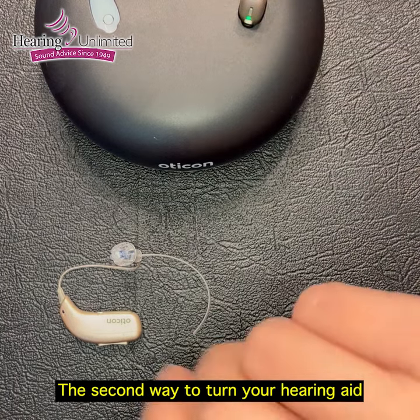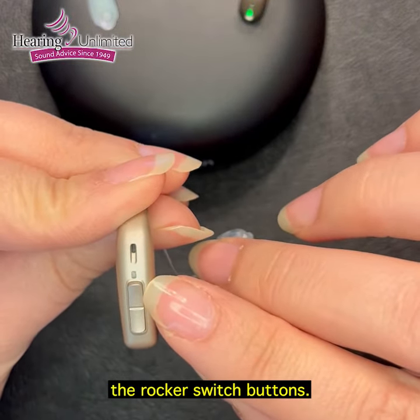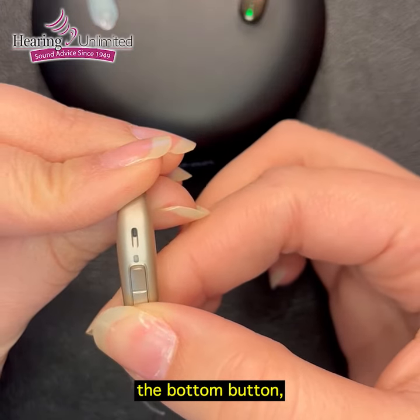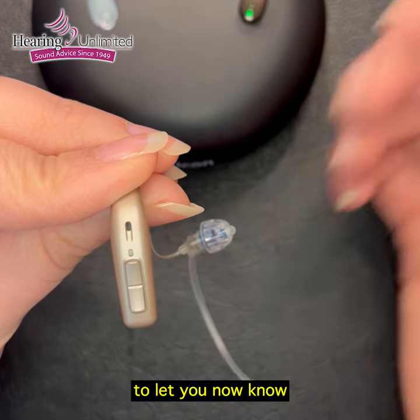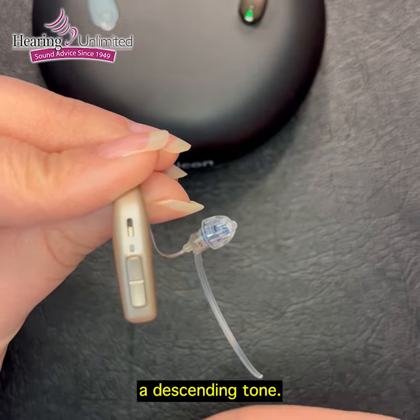The second way to turn your hearing aid on and off is by using the rocker switch buttons. If you press and hold the bottom button, an orange light will appear to let you know that the hearing aid is turned off. It also makes a descending tone.